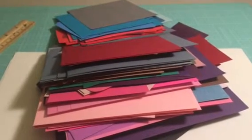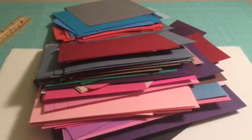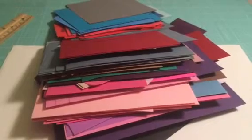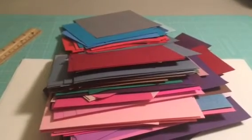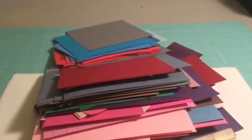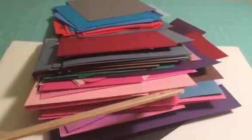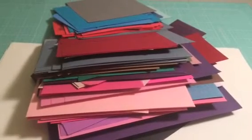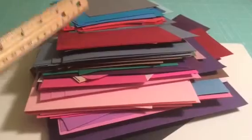Hi everyone, this is Felicia with FP Handmade and I'm coming at you with a free destash today. I have some scraps of paper here that if anyone would like them, all they have to do is comment below and let me know and I'll mail these to you. The largest piece is probably about eight inches long, so they're all different colors and they're small.